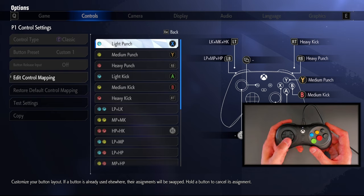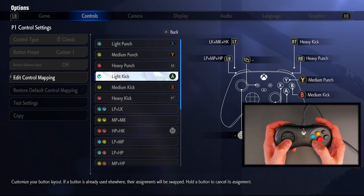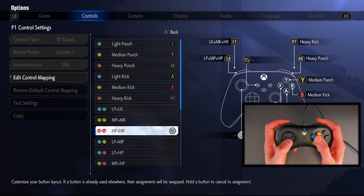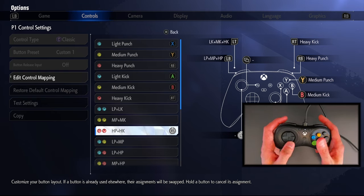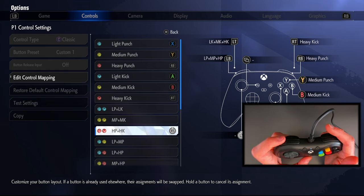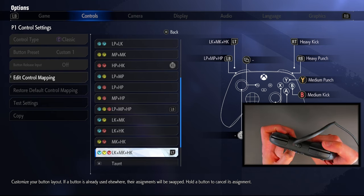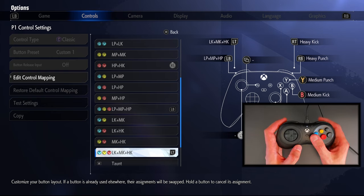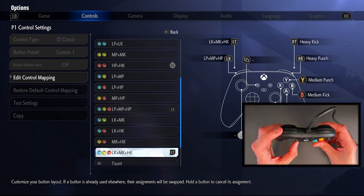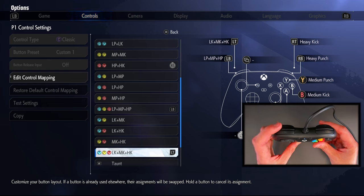I'm now in Street Fighter 6 and I'll run through the button config. My punches are at the top — light, medium, heavy — and my kicks at the bottom — light, medium, heavy kick. My drive impact button maps heavy punch and heavy kick to a dedicated button, independently, with no overlap with anything else. So you can map a specific mechanic to these two individual buttons. Three punches is my LB and three kicks is my LT. This is the most optimal layout for me in Street Fighter 6 — I have access to all my buttons on the right and mechanics on the left. I love having my favorite layout and additionally a drive impact mechanic button on this side.